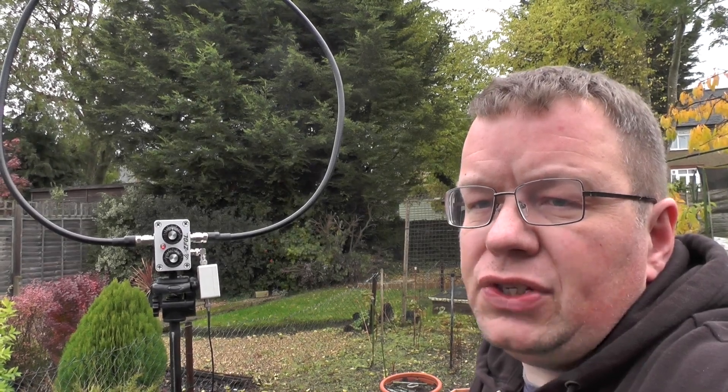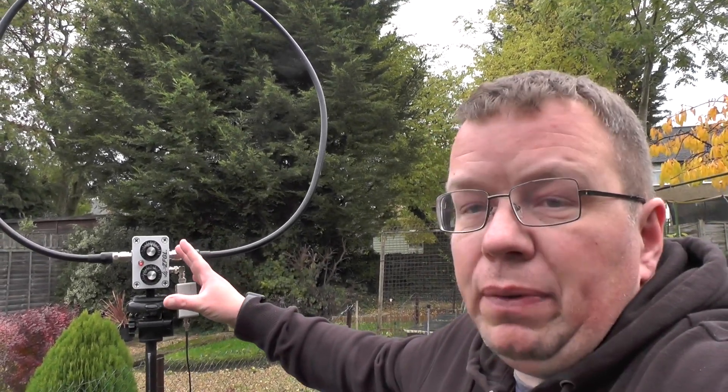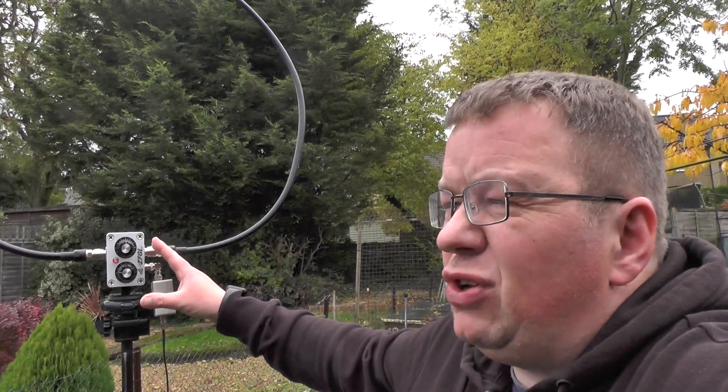Hello YouTube, welcome back to this week's video. This is TUI Zero IQJ. So this loop here is the ZFGL loop. I've had this a while now, I think it was about two months ago.